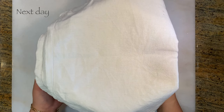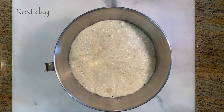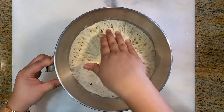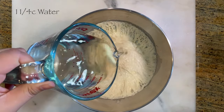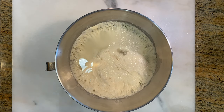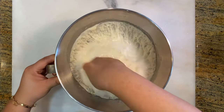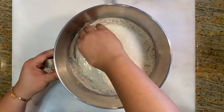After resting the poolish overnight, we are now able to start the dough. Of the one and a half cups of water, we're going to use one and a quarter cups of the warm water first, and we're going to mix very well, making sure that everything is incorporated and it's more of a liquid mass rather than a sticky one.